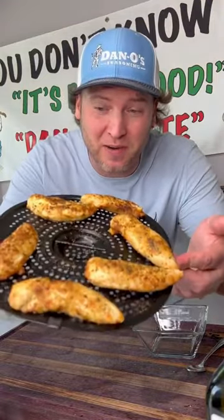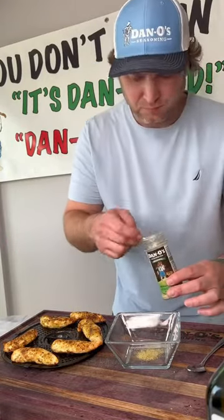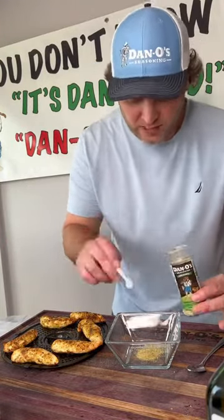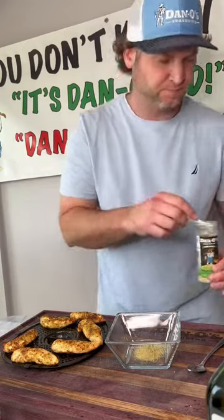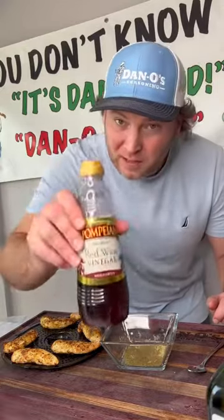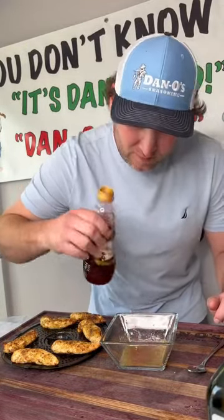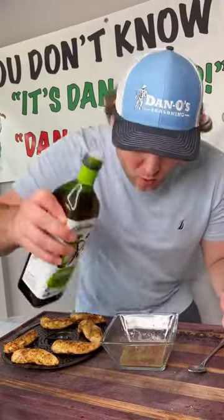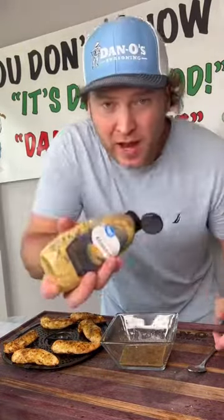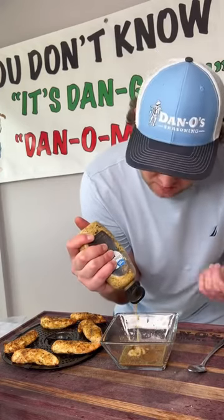So not only do we just make some of the best chicken you'll ever have using just the seasoning, but let's make a sauce to take it to the next level. We're going to go one, four, a little bit of white wine vinegar, a little bit of red wine vinegar, a little bit of avocado oil, and a squeeze of this stone ground mustard that's only 85 milligrams of sodium per serving.